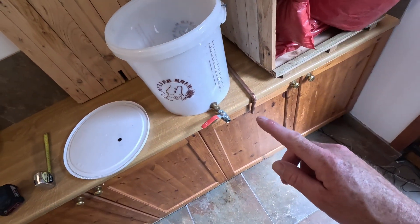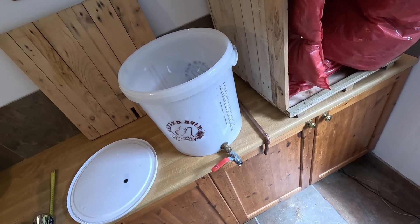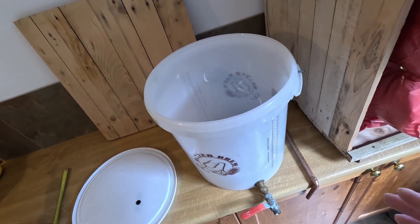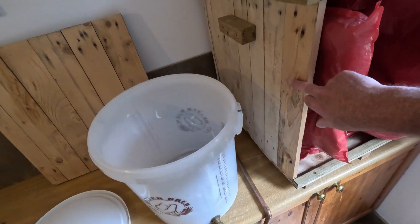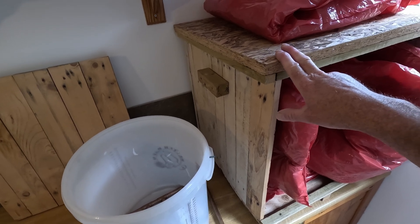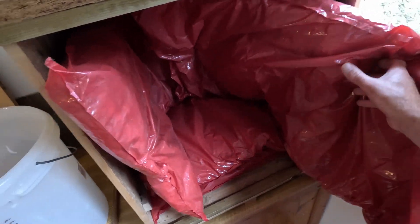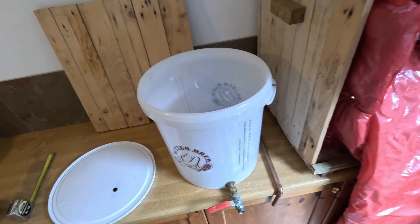So when you mash, say your target is 66 degrees — you only really want to lose a degree or so over the hour mash. Because this isn't insulated like a wine cooler, I decided I'd build an insulating chamber for it. This is just made out of pallets and a bit of scrap OSB that I had. The lid comes off, I've got a packet of boiler insulating bags, and I'll show you how this setup works.